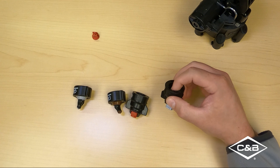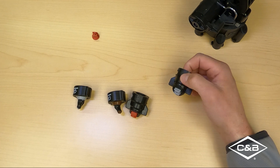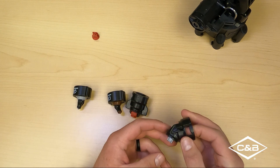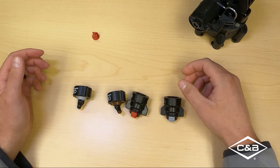Starting off over here on the right side, we've got our ultra low drift nozzles. We've been running these for years, mostly in your straight down configuration more so than your 40 degree incline cap. We'll discuss that here in a second.